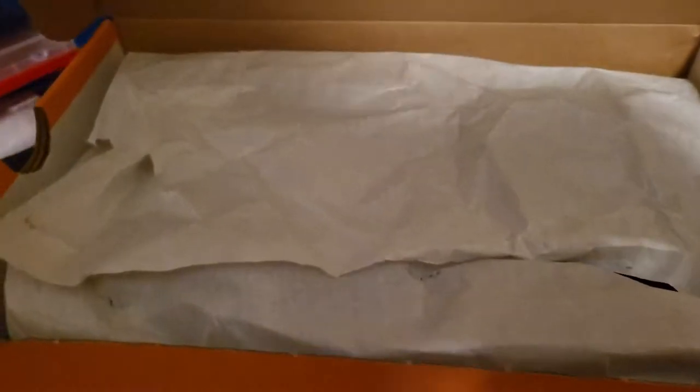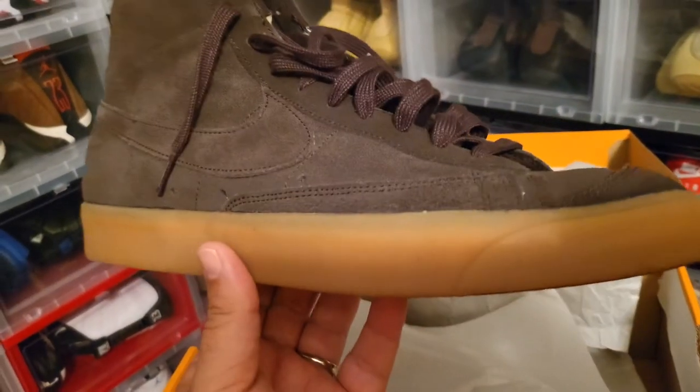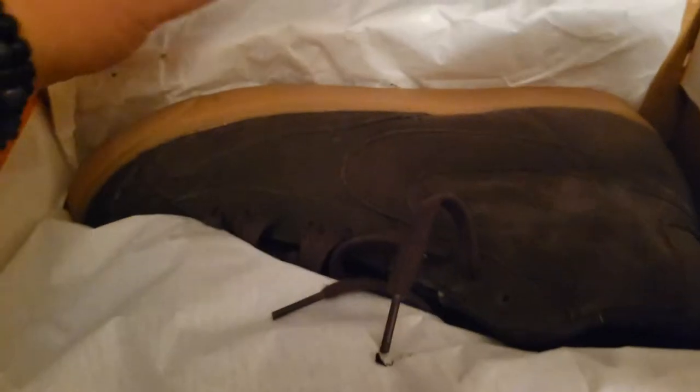This is the Blazer — Nike Blazer 77. This is a suede chocolate suede colorway. Dope shoe for fall, really like it. Just did a review on these not too long ago. Outlet stores had them for like 60 bucks.